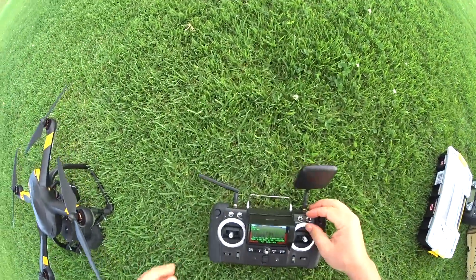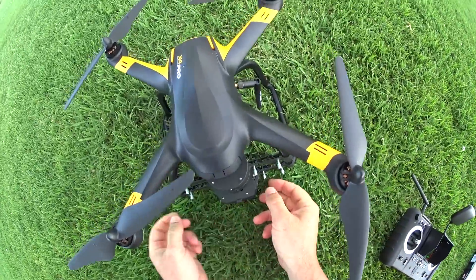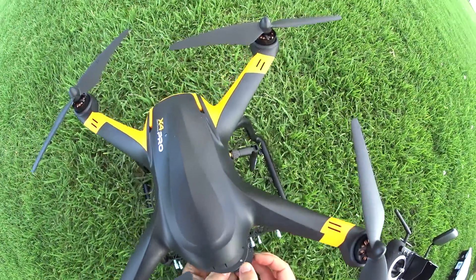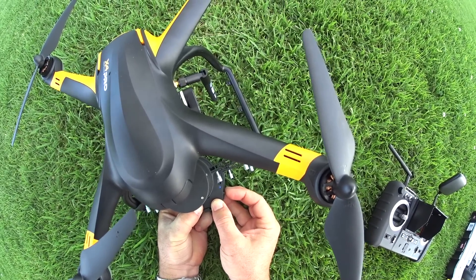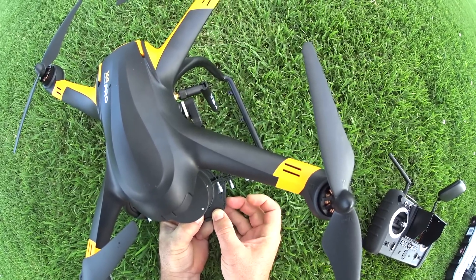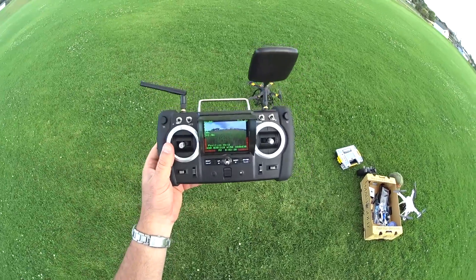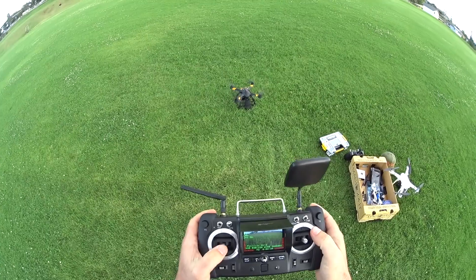Now we're going to turn off headless mode and arm the parachute again. We have to hold the bottom so it doesn't pop out as we hold down the button for eight seconds — then push it in for three more seconds to arm it. Okay, it's ready to go. If it tilts 90 degrees, it will deploy. We've got six satellites on the GPS — let's fly it as crazy as possible to see if we can deploy this.